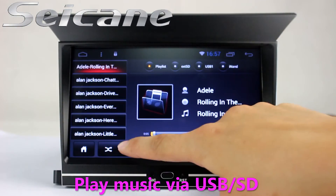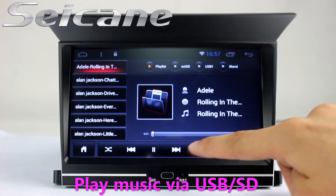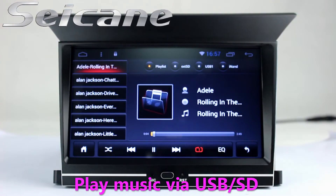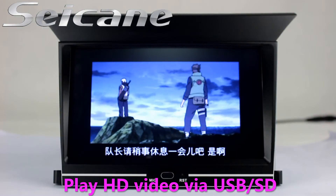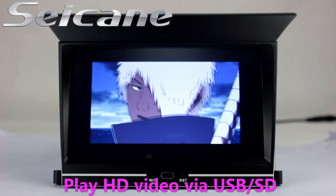Insert an SD card into the unit, then you can play media files from it. You can listen to songs freely. Go back to the main menu and click the video icon, then you can enjoy videos.